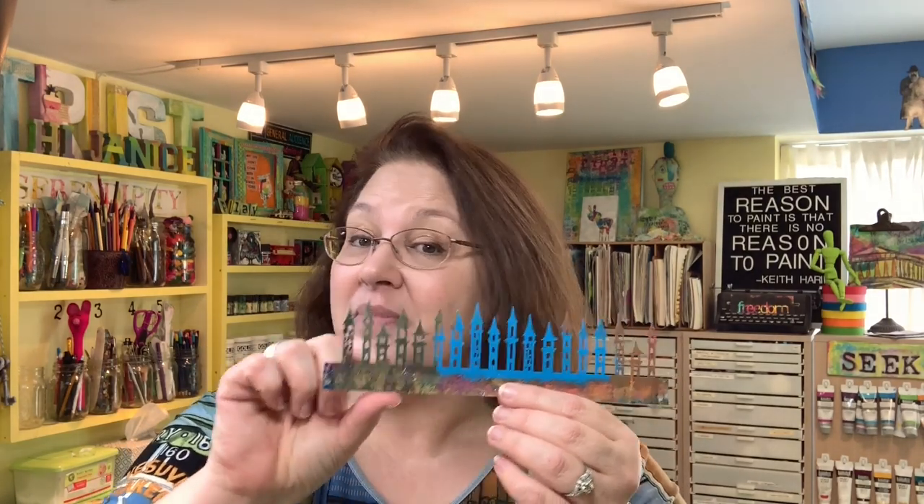Carolyn Doobie here. What's the play for today? Today we're stretching a stencil. If you take a stencil and use it just the way it is, you get something this size.